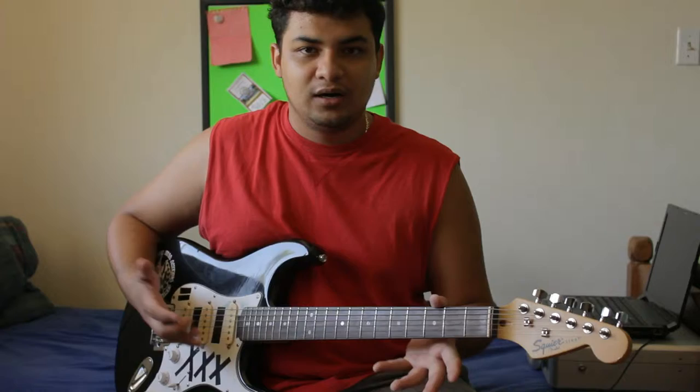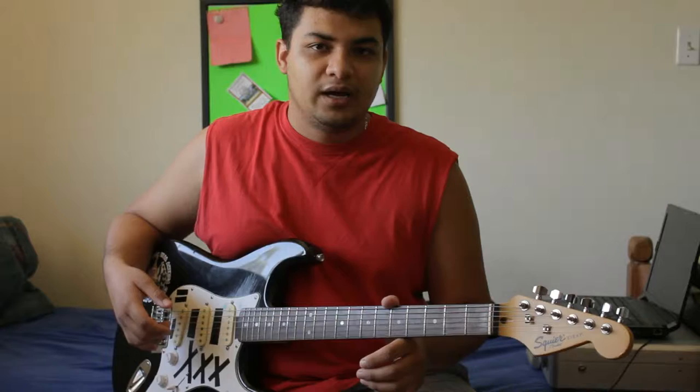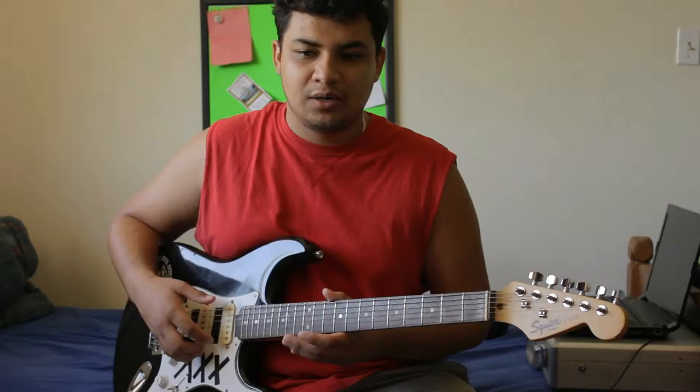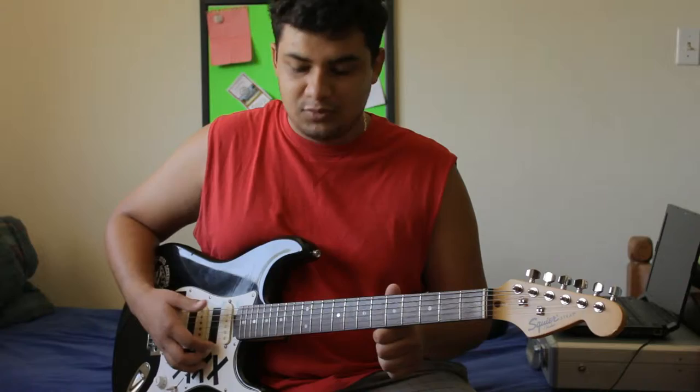Then there's another school of thought which says you should take off all your strings at once, clean your guitar, and then restring it. Personally, I don't take off all my strings unless I'm going to clean my guitar, and I'm not going to do that now. So what I like to do is go one by one, from the heaviest to the lightest — from top to bottom, low E to high E.